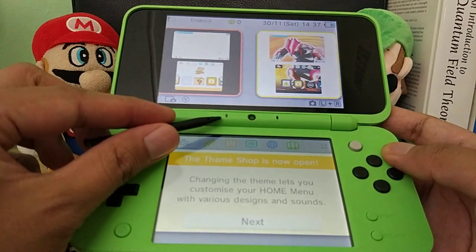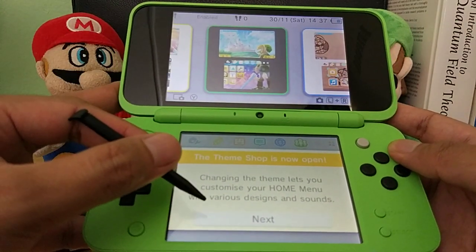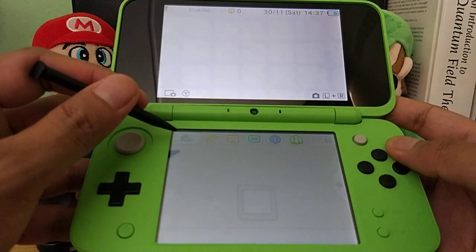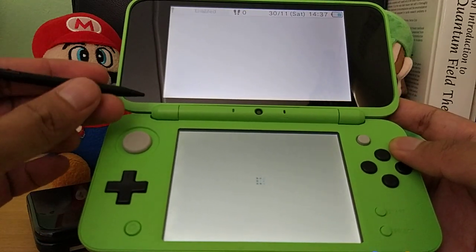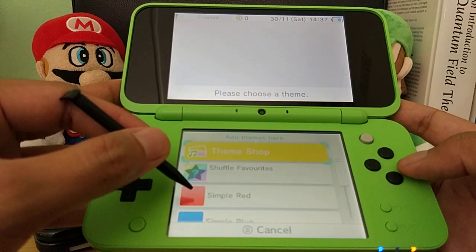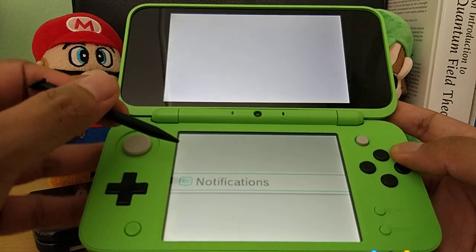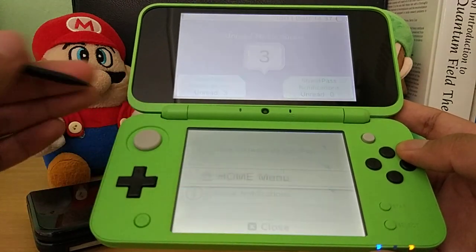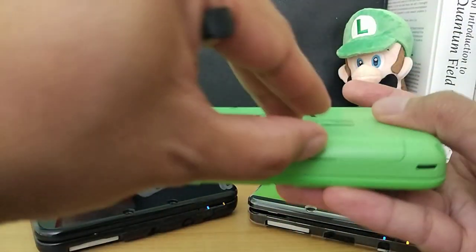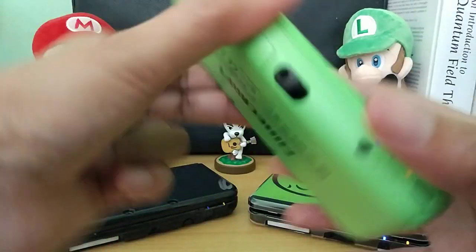The notification LED is right here — typically it's on the upper right corner. The theme shop is now open; changing the theme lets you customize your home menu with various designs and sounds. Let's see if there's a green theme — if not let's go with the default or black. There's no green one, so let's just use default. Looking at the game slot, it still says nothing is inserted even though we put in Monster Hunter 4 Ultimate. The usual Nintendo solution: let's open it again, remove the cartridge, and try putting it back in — hopefully it reads it now.